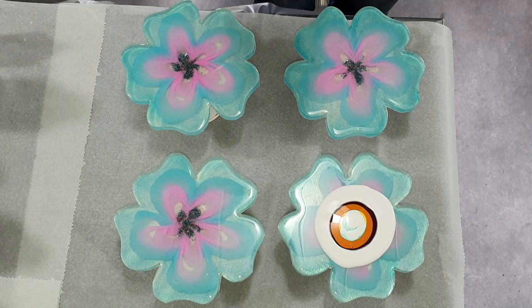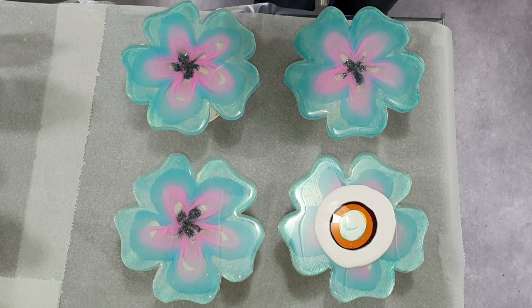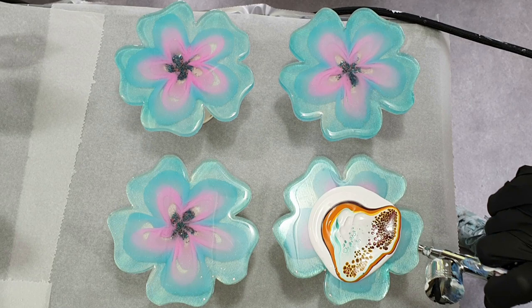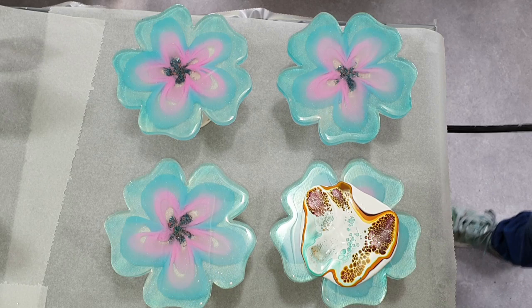I can buy them here in the Netherlands too. I'm going to try it and see how it goes. I'm using the bloom technique that everyone likes so much to create some nice lacing and cells. I already started with the first one — I'm also using my airbrush to blow the white on top of the colors.